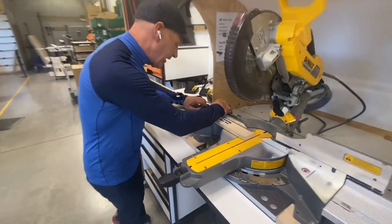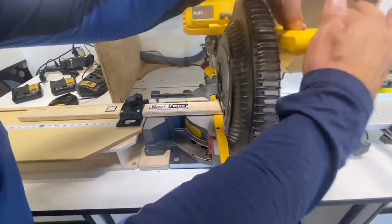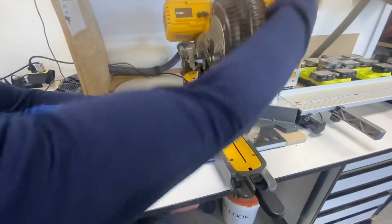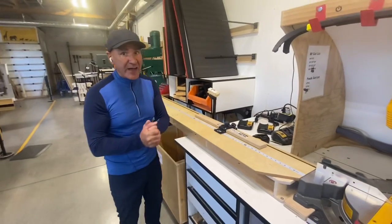So you set this at zero, right there. And then you cut through this like that. And you've got everything calibrated perfectly, so when you make your first cut it's dead on. You're going to love this product. Get it at fastcap.com.